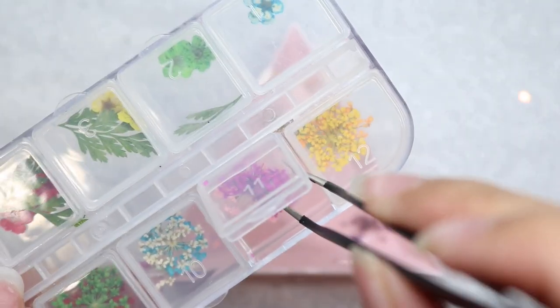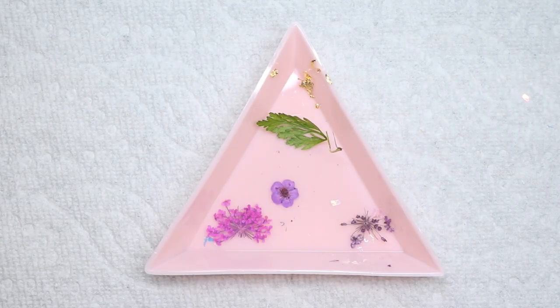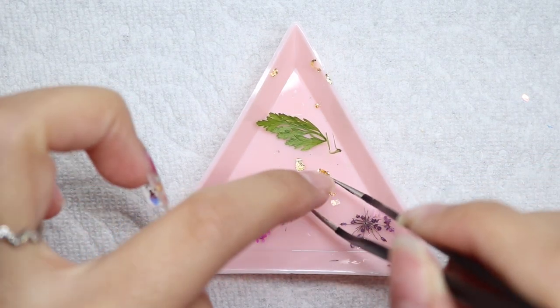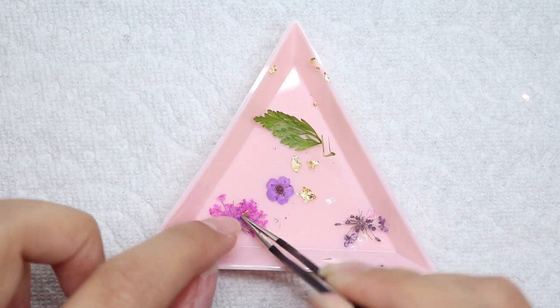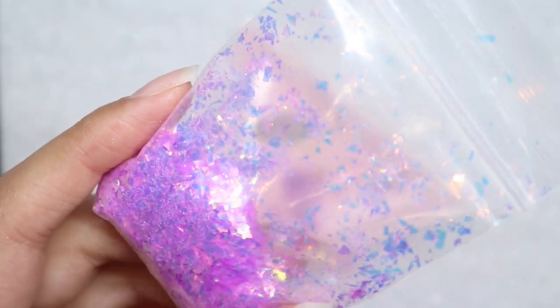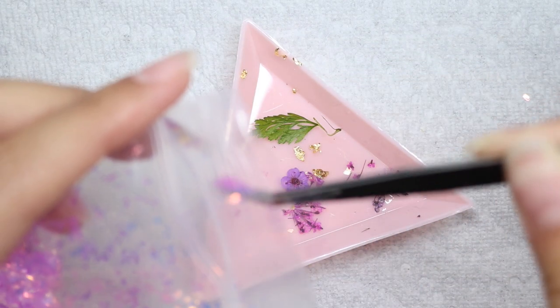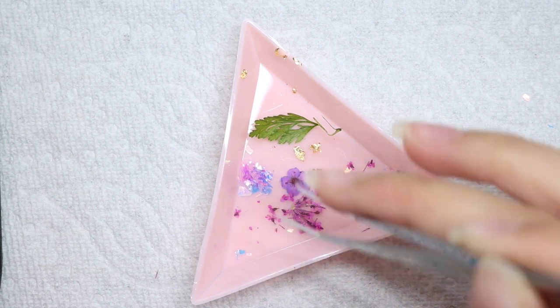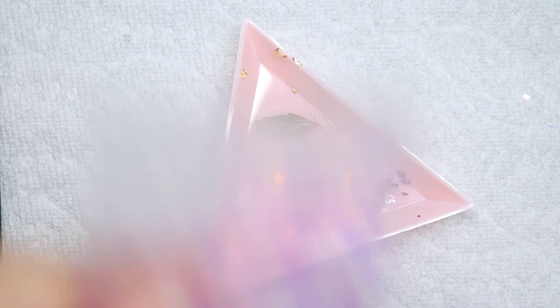I'm going to grab a little of that dark fuchsia. I'm also going to use some gold foil — this should be enough, so I'm just going to break that apart. I also want to use some mylar flakes in purple-pinkish tones because I feel like this is going to add that extra oomph to the nail. I'm grabbing a little bit of that and placing it in the dish. The reason I'm doing this is because it's easier for me to see everything and grab what I want.